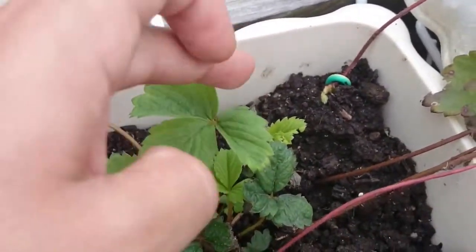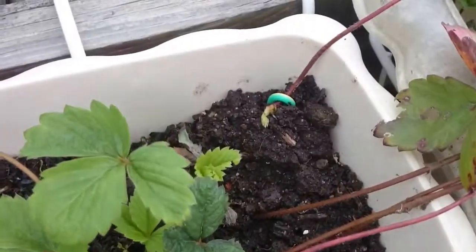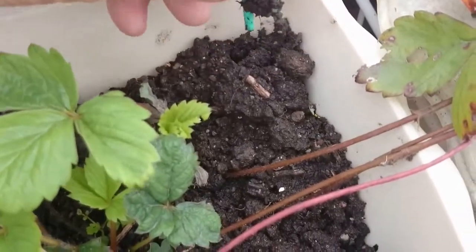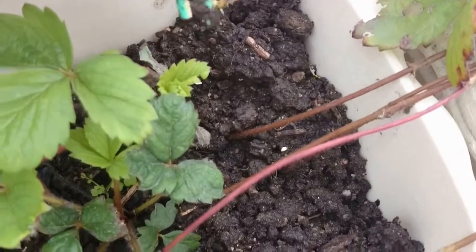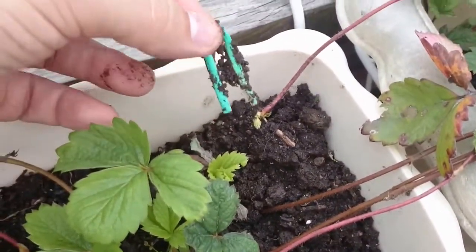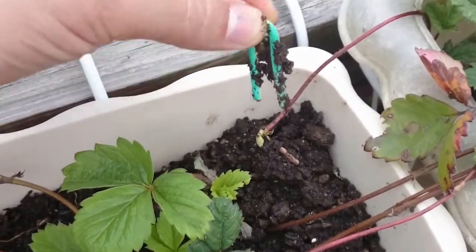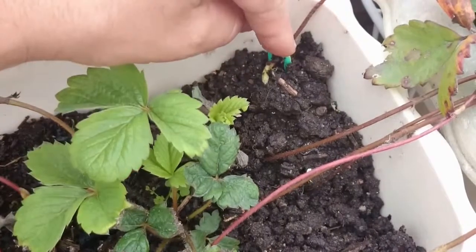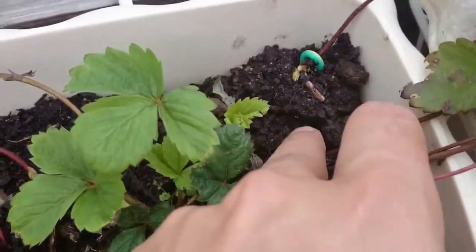Sometimes it just stays in place so no need for the hook, but it costs nothing. I used just a piece of electric wire — preferably the hard one — and just hook it up. No need to be too tight, just keep it on the ground.